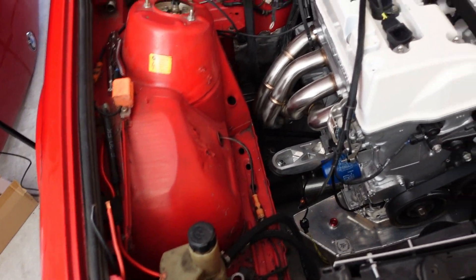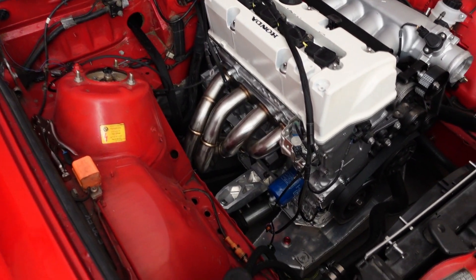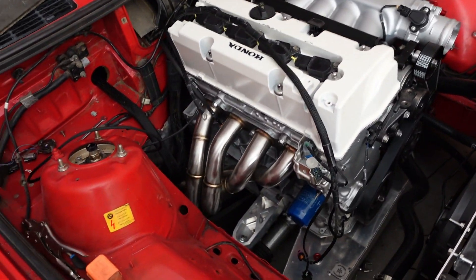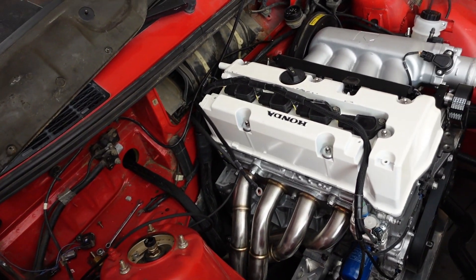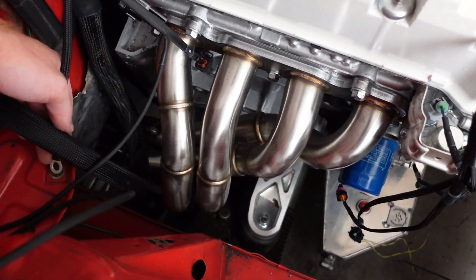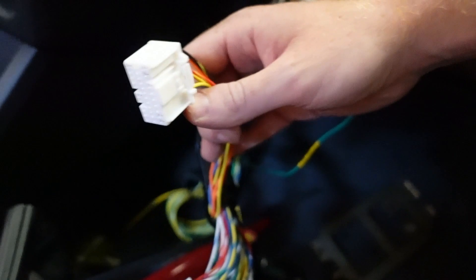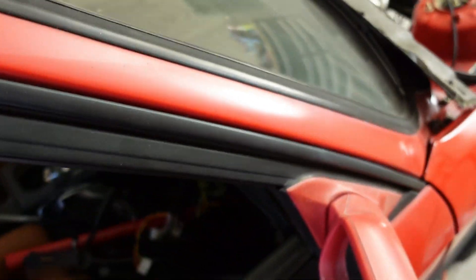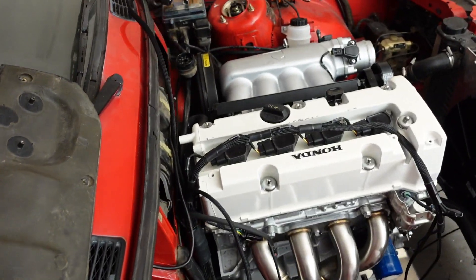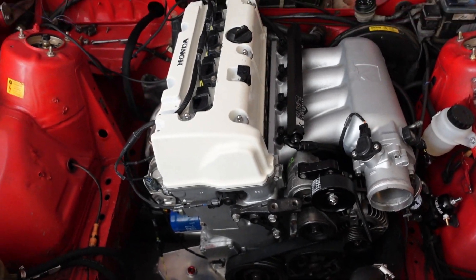We're going to take a deep breath, keep going, and make sure this thing runs correctly on the first go. Unfortunately this will most likely be in two parts. When we're ready, we'll plug in the Link ECU into these nice thick wires, calibrate two or three sensors, and then go for a first start. Super close.